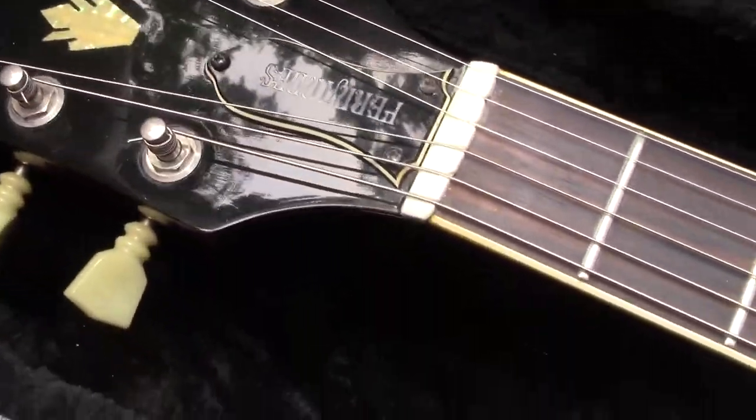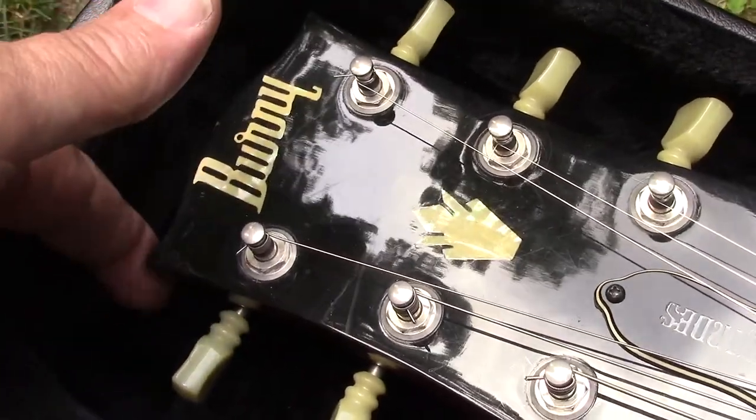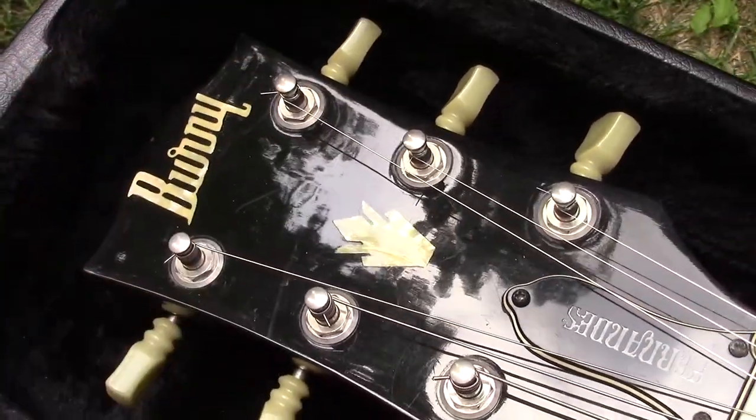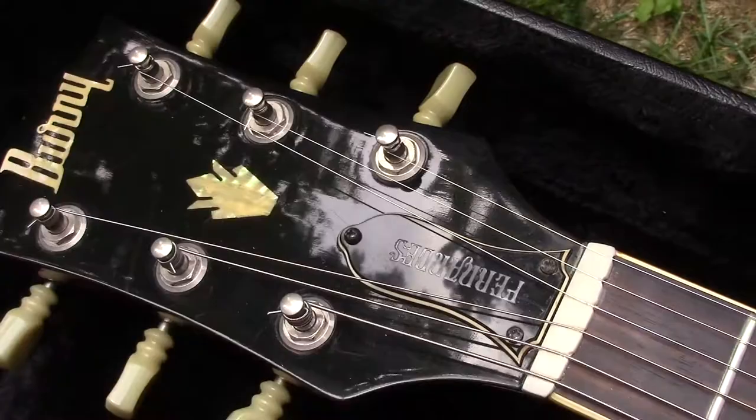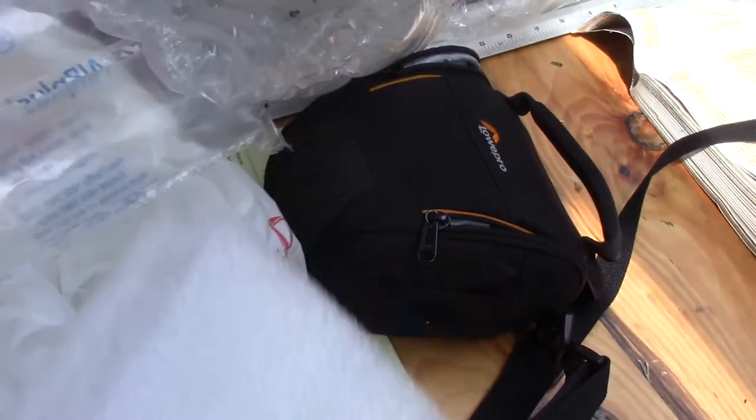Like I'd mentioned in that other video, the back tip of the headstock does not touch the bottom of the case — it's actually floating inside the case. There are a bunch of different types of materials you can use, like high density foam or bubble wrap.